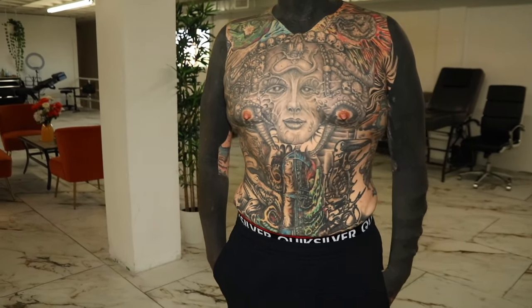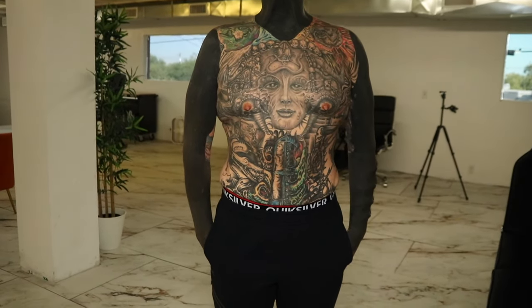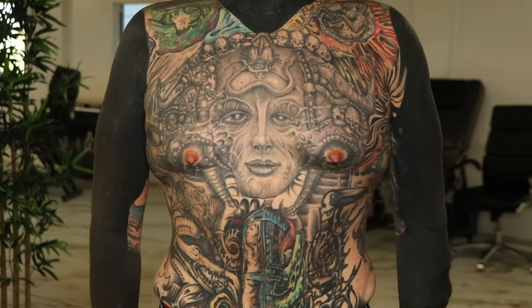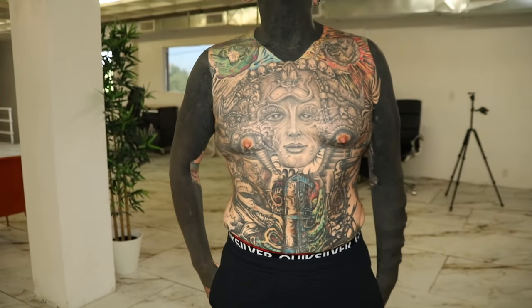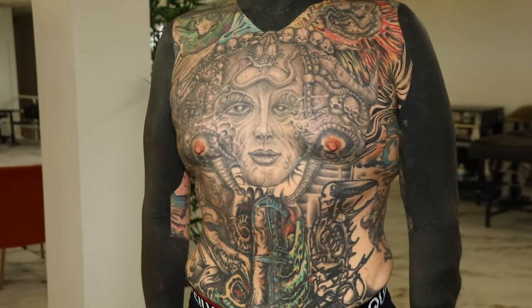Alright, here it is. This is what we're going to be working on for the next three days back to back. It's a full torso cover-up. It's been years since he got this done, so it's ready. Emilio is ready to be reborn and get a whole new panel.